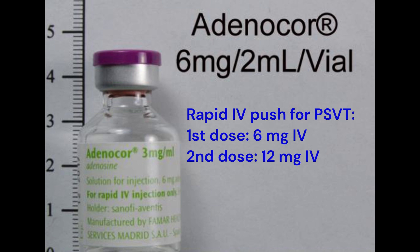Restoring Normal Sinus Rhythm. The initial recommended dose is 6 mg, given as a rapid intravenous bolus, followed by a flush of normal saline.